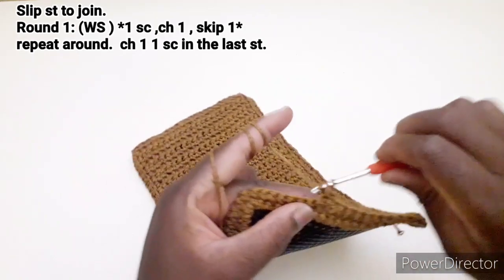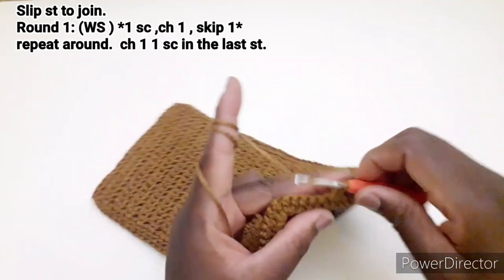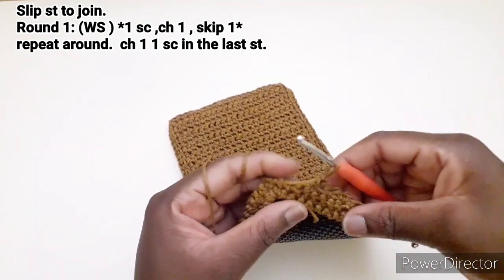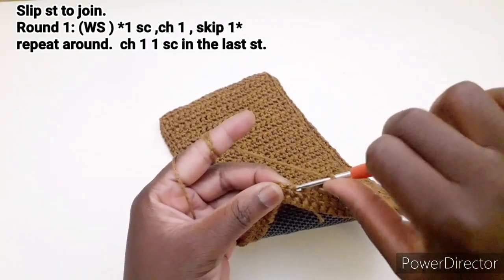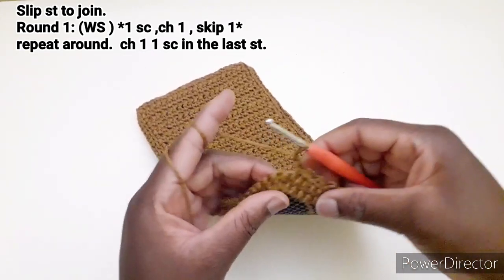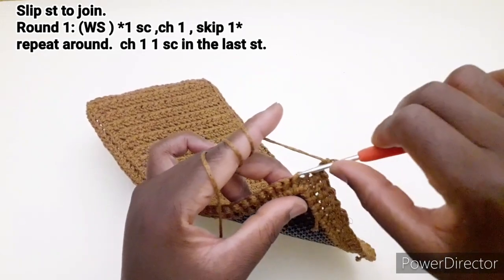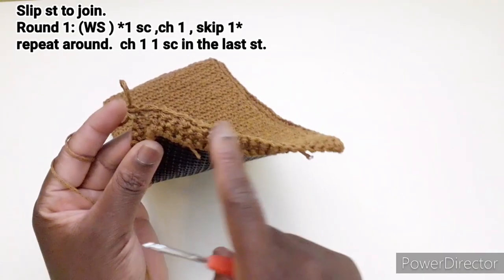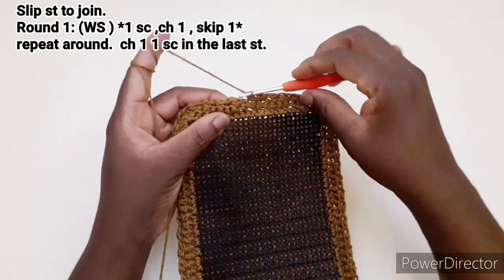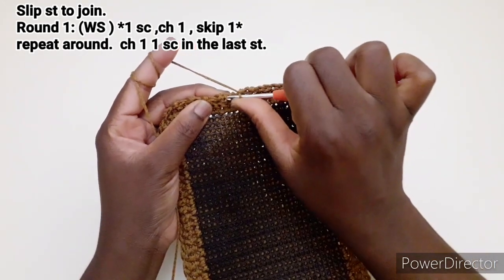Andiamo a lavorare una maglia bassa, una catenella, saltiamo un punto, nel successivo una maglia bassa. Una catenella, saltiamo un punto, nel successivo una maglia bassa. Una catenella, saltiamo un punto, nel successivo una maglia bassa. Quindi dobbiamo andare a ripetere questo motivo: una catenella, saltiamo un punto, una maglia bassa. Continuiamo a ripetere fino alla fine del giro. Ho terminato di lavorare il primo giro. Arrivando qui, lavoriamo una catenella e chiudiamo qui nella prima maglia bassa.